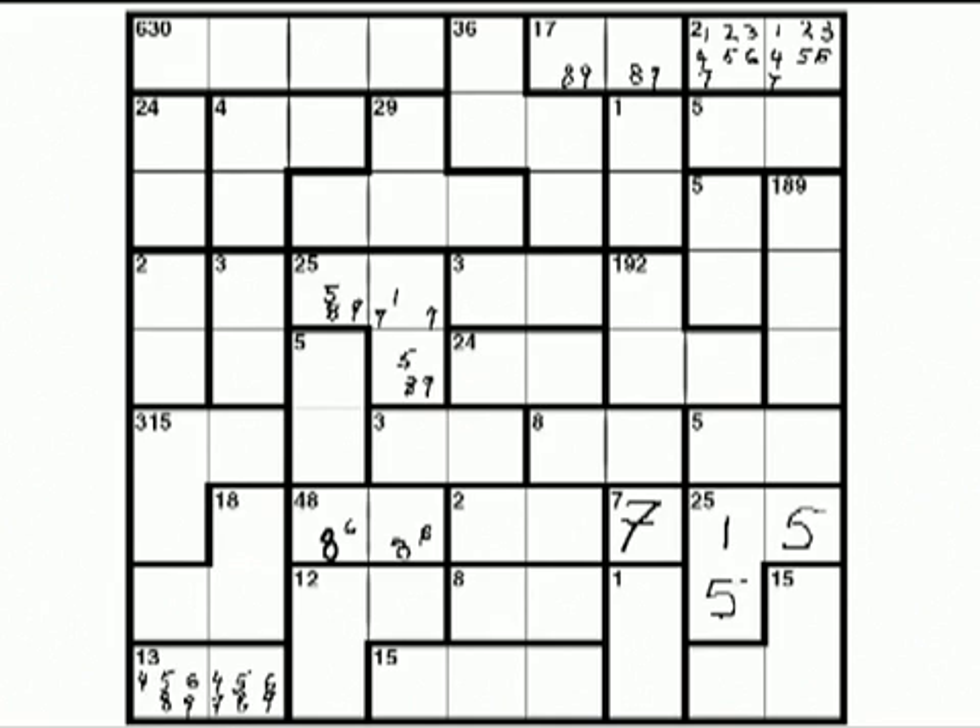And if there's a 5 here, there can't possibly be a 5 there. And if there's a 1 here, we can't possibly have a 1 there. So we've eliminated a whole bunch.